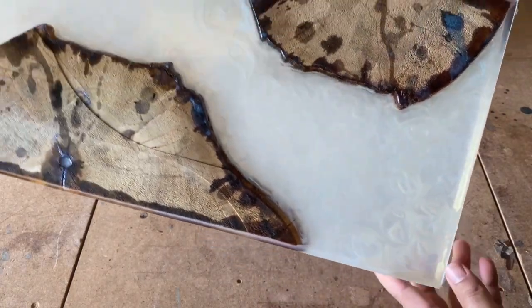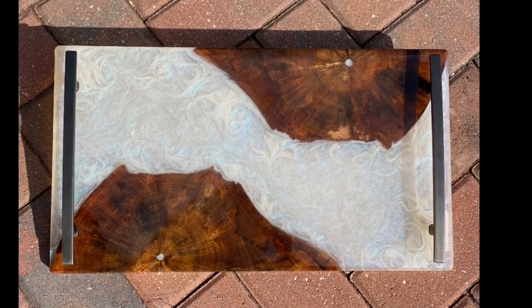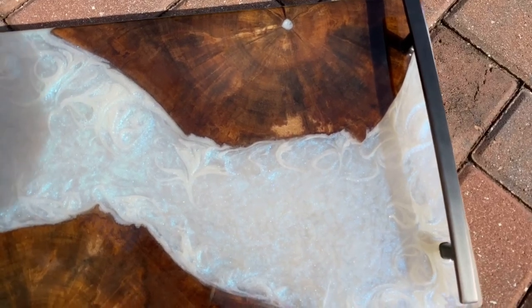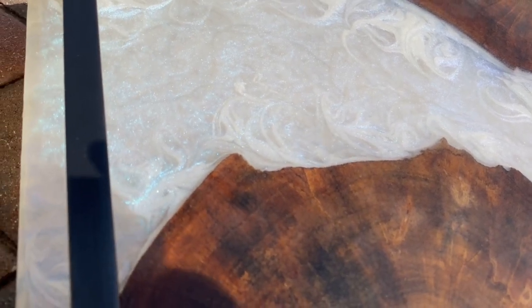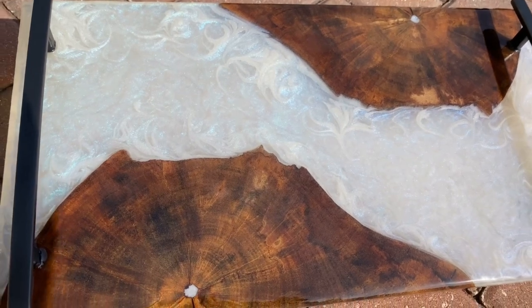I'm going to skip over the finishing process since nobody really wants to watch a video of sanding and planing, but you can see the finished product here. At the very end I decided to do a seal coat and flood coat over the top, which helps build the layers and depth, and I think this one turned out perfectly. I really hope I've encouraged some of you to try this out. Find me on Instagram as Hourglass Woodworks, tag me, and let me know what you came up with — different colors, different techniques, different swirling tools all give different results. Thanks for checking this out and happy creating!